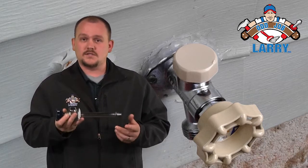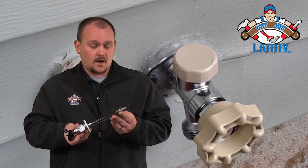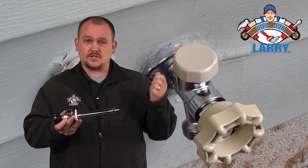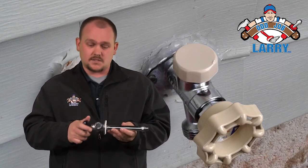If you want us to install these for you, just let us know. You can pick them up at any local hardware store. Otherwise, you will want to make sure that you have a shutoff on the inside of your house and you drain them in the fall and turn them back on in the spring.